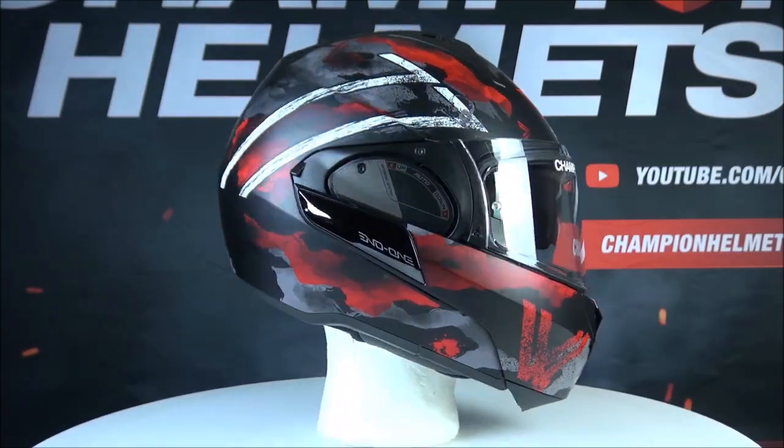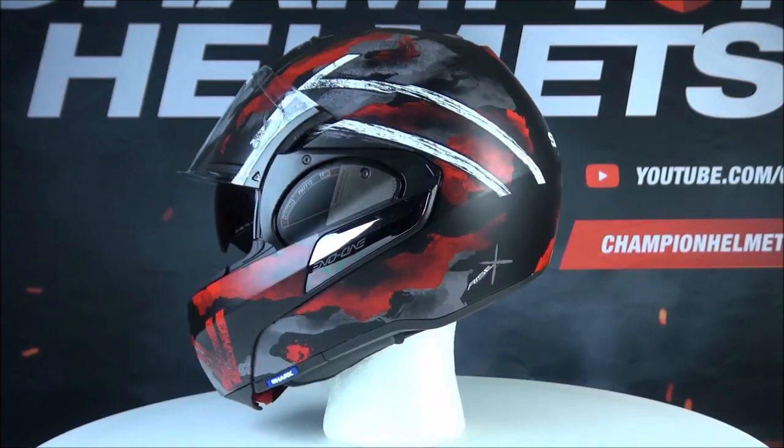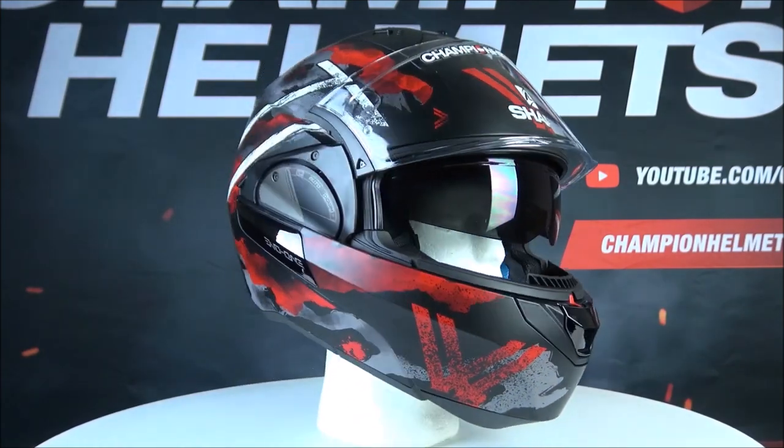This is the Shark EVO 1-2, the best and most versatile modular helmet from Shark to date. It has been made out of polycarbonate and the shell is available in two different sizes.